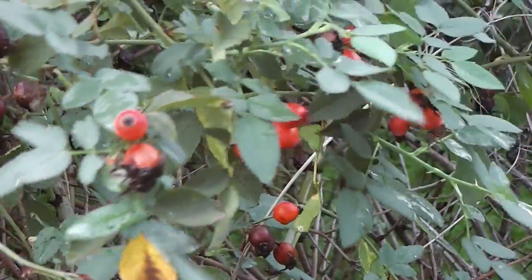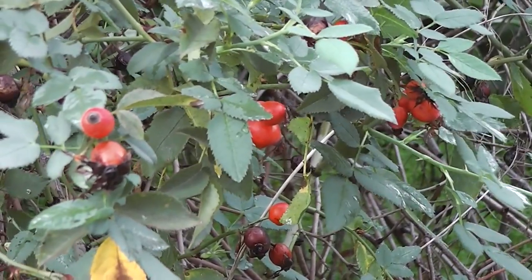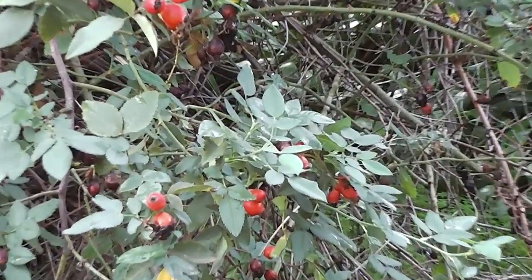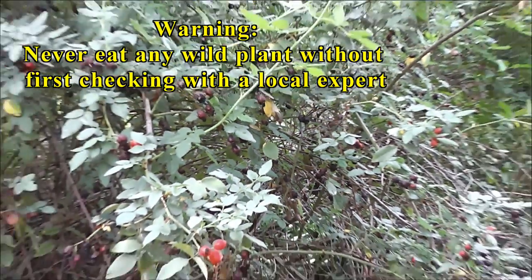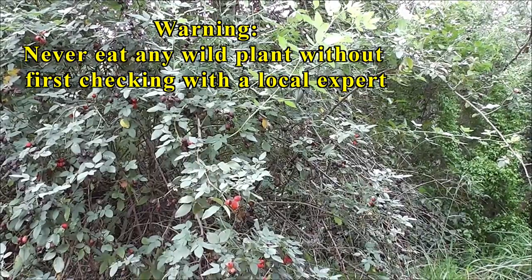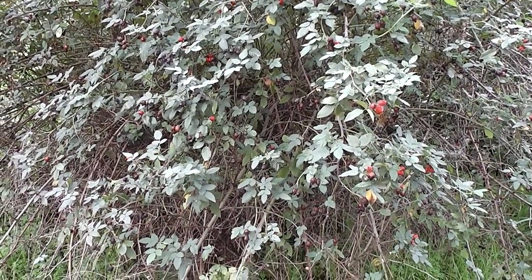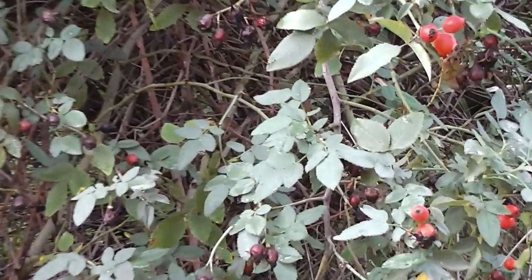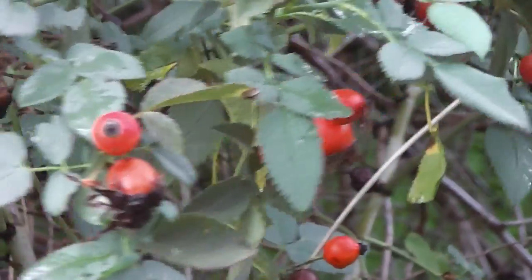I'm out on the windy moor gathering rose hips. Nature's free vitamin C — all free from nature. It's completely free and they grow all over the countryside.